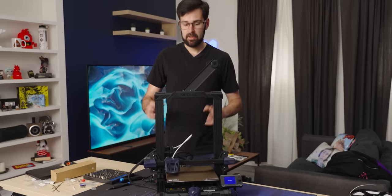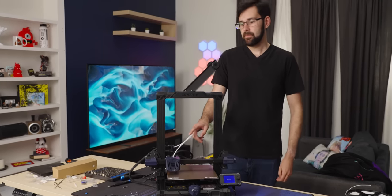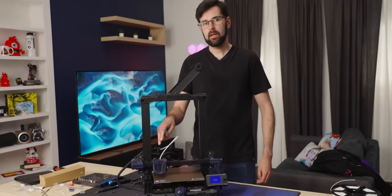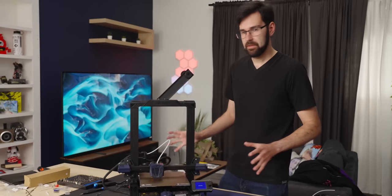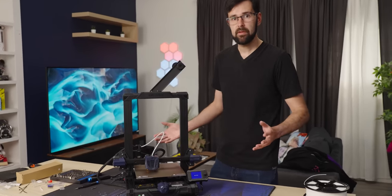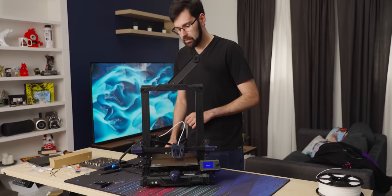I always run a Bowden setup because it allows for faster print speeds. I want my prints fast and this is a great way to do it. The shorter the Bowden tube, the better — by having it really close to the carriage, you have less slop. So this is a really good setup and a nice trade-off. I always like to see that.